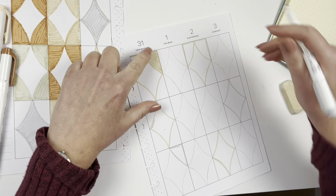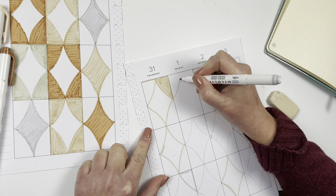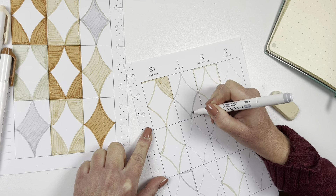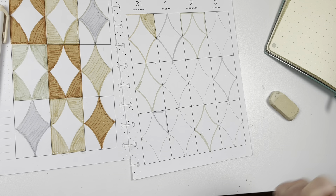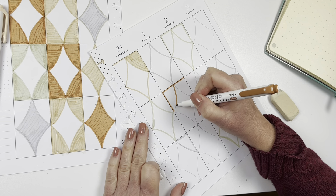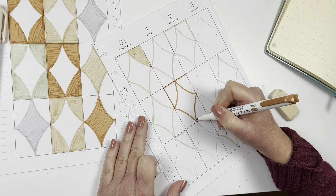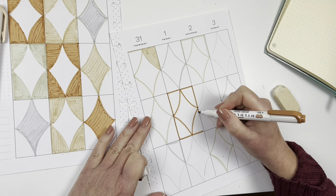I do know that sometimes my spreads aren't the most functional, and that's kind of what decorative planning is — it's just a hobby. You use it to plan, but I may have another planner with my to-do list. I often have a list somewhere else, or I'll do a daily spread if something gets very busy. A lot of us have more than one planner — as many of you know, when you're an addict like I am.